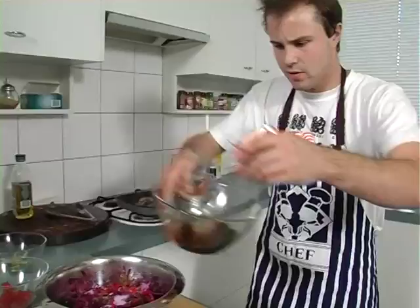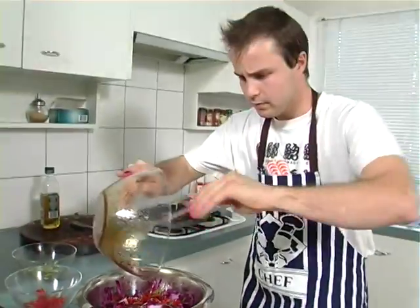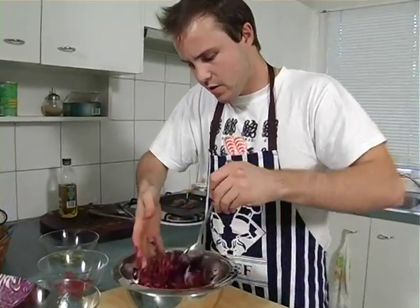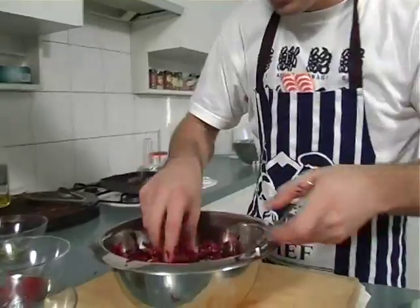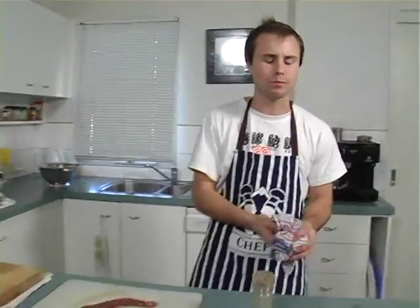Now back to the dressing — get your dressing over the salad and give that a mix. The colors are beautiful. Give it a taste — it's salty, zingy, and has that chili kick.